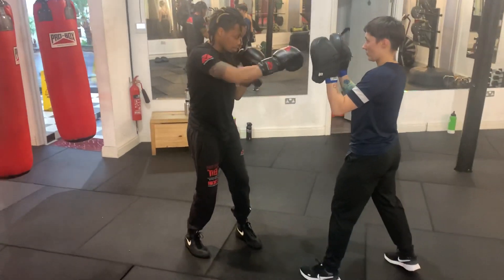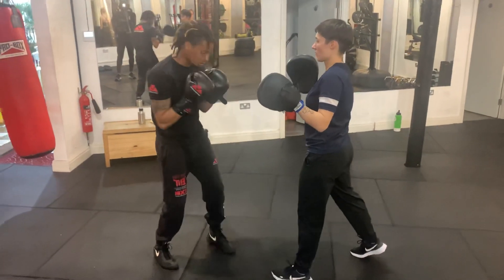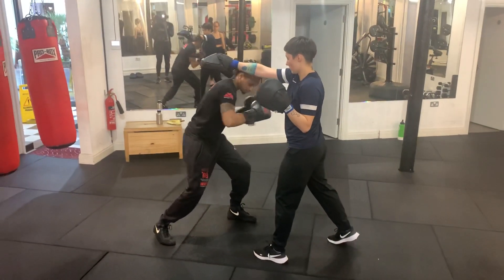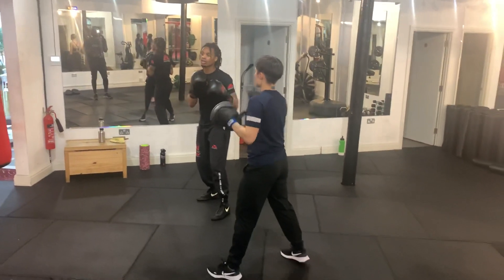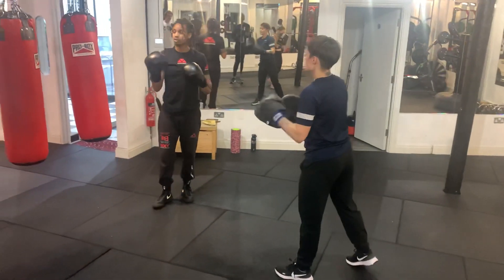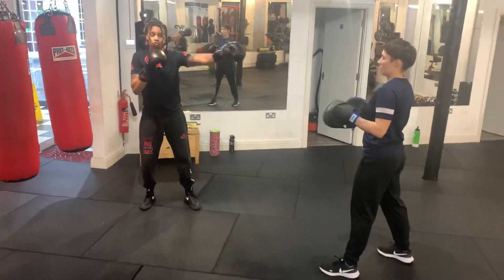We're going to keep it very simple: step with the jab, step with the cross. From here you're going to slip, take a little step out, and then do the front foot pivot. Then shoot the jab, jab, jab, and start again. That is a very clean and effective way to land two simple shots, move, slip out, get out of trouble from an angle, and then establish range and control.